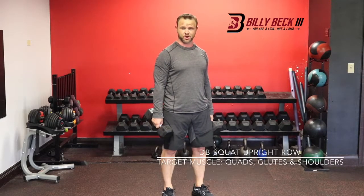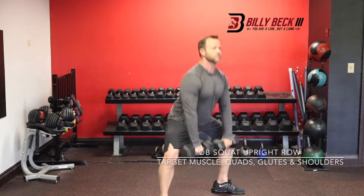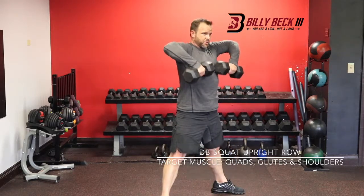This is a dumbbell squat upright row. You're going to take a sumo stance with this — toes out, chest high. Get that sumo squat, and as you come up, throw in the upright row.